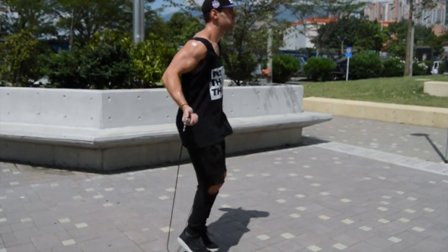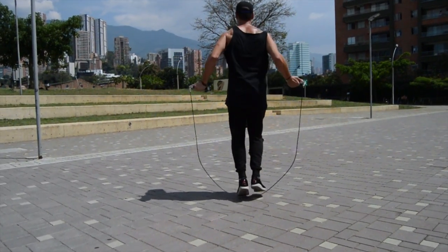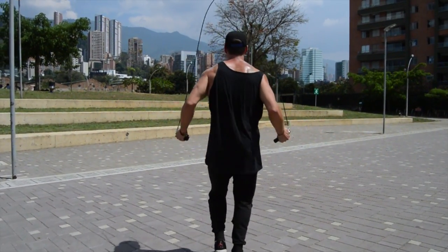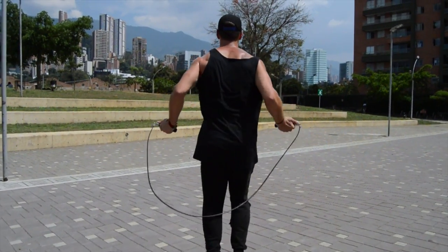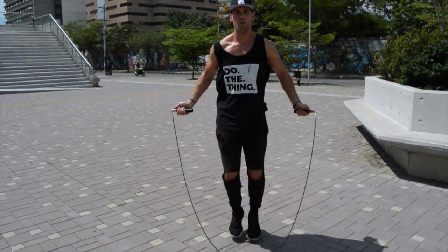My best advice to you guys is pick something in front of you and just stare at it. Stare at it and think to yourself about anything you have going on in your life that you want to break through, that you might be struggling with right now. Think about that thing and think about just breaking through and maintaining that perfect form of the jump rope.